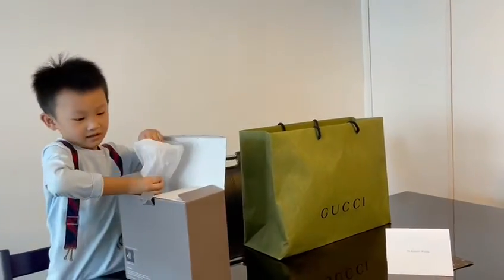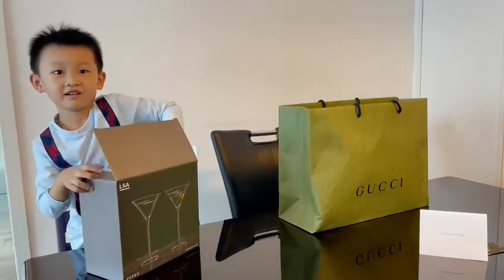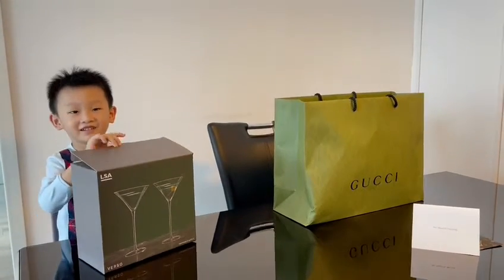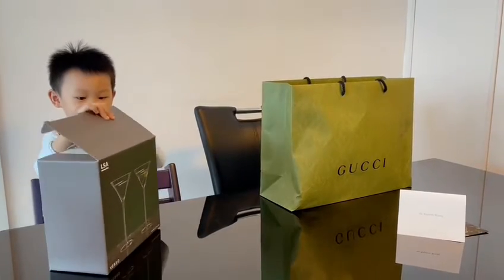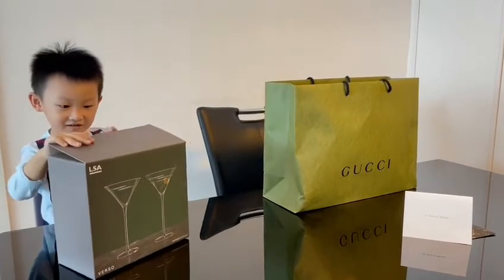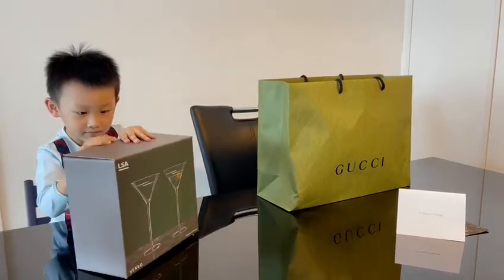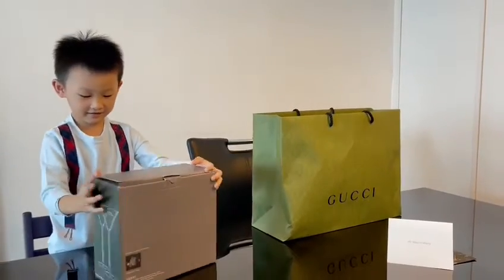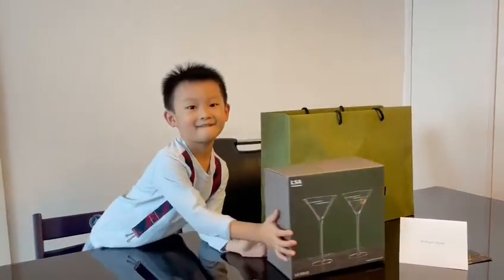Let's open it up. So now I will show you this box. It's the end of this video. See you next time. Bye.